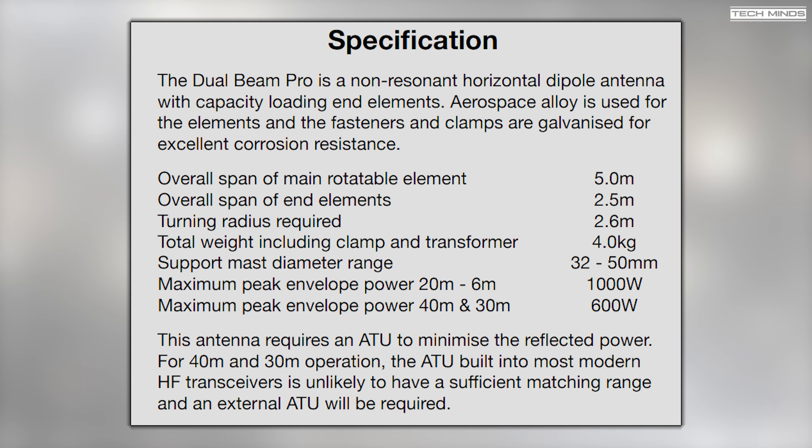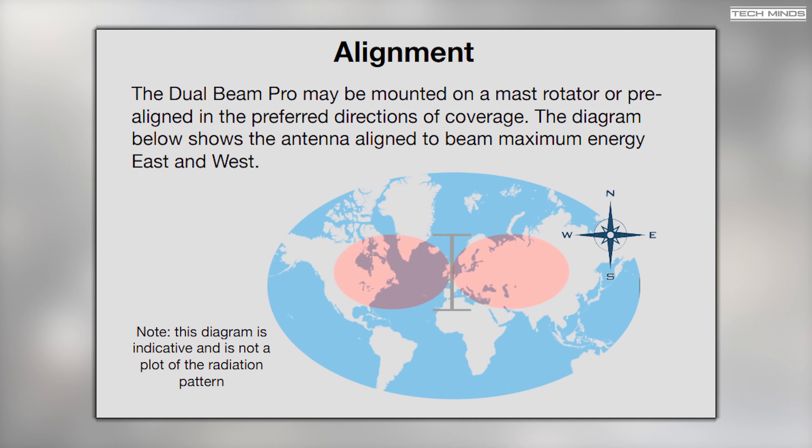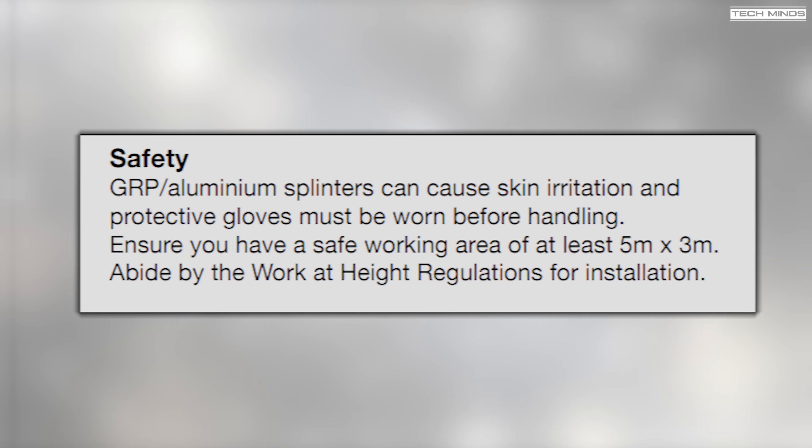Even though this antenna will tune for the 40 meter band, it will be a compromised performance, but that's expected due to the size of the elements. When it comes to mounting, you can install it without a rotator, especially if you orientate the antenna so the broadside beams are pointing in the directions you wish to use. For example, orientated north to south means maximum energy will be east to west — so in the UK, that would be towards North America and Europe.